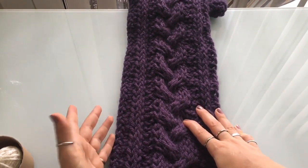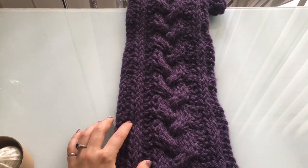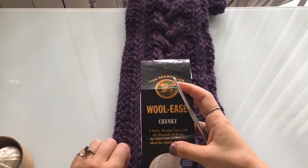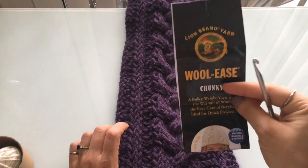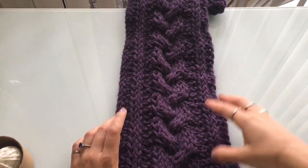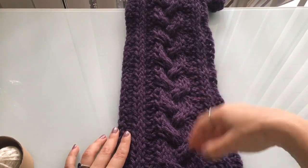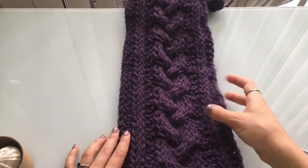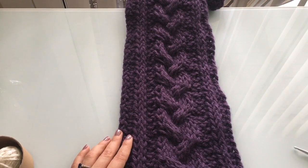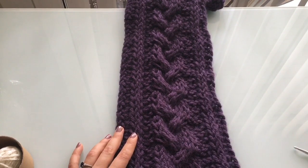You can use any yarn you want. This is a size 5 yarn — I used Wool Ease. I used two skeins to make this scarf. It is 60 inches long, 60 centimeters wide by 7 inches across. So it is an adult scarf. You can make it longer — I had some leftover yarn, so I could have. Two skeins of Wool Ease.